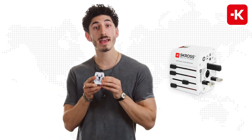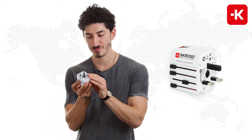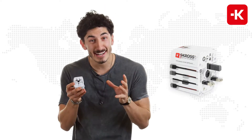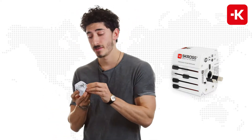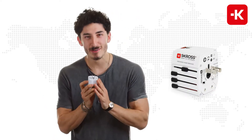Of course, it also works for the UK socket standards. China, if you want to see the Great Wall. Or Australia, if you want to punch a kangaroo in the face. And of course, the USA or Japan.